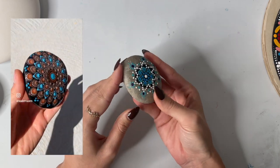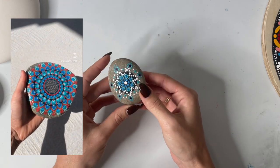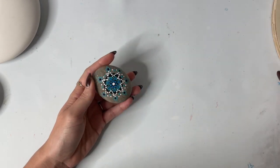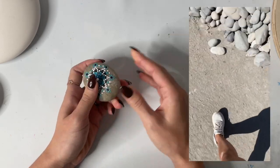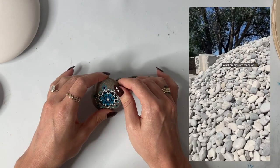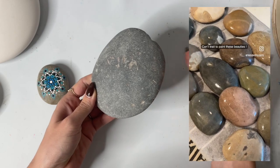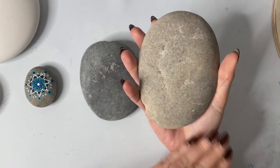I used to just find rocks out in nature. We have a lot of canyons and outdoor stuff here — lots of rivers and lakes — so I was able to find some rocks, but I always felt a little bit guilty taking natural rocks from nature. So what I ended up doing was finding a landscaping place in my city. They actually let me go and get a big bucket of rocks for five dollars, and I got to pick them out. They have all different types, including river rocks specifically meant for landscaping. Every landscaping place will be different, but I definitely recommend seeing if they'll let you pick out some rocks.